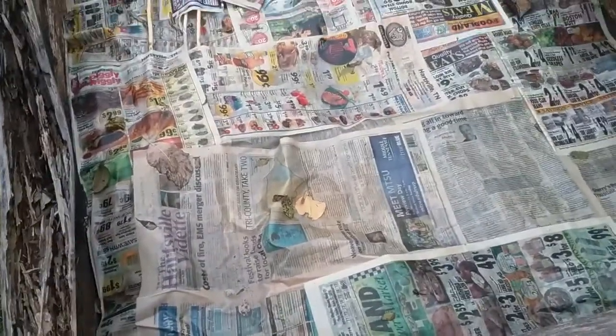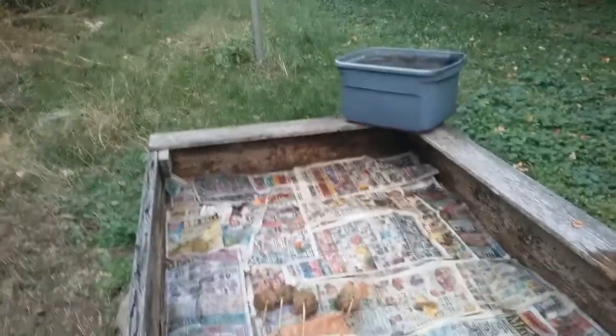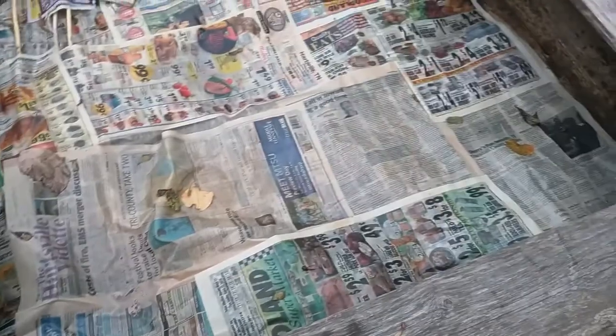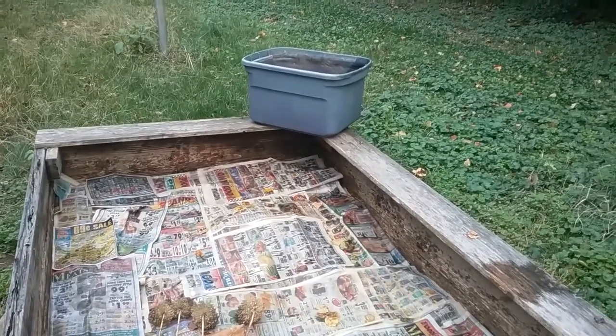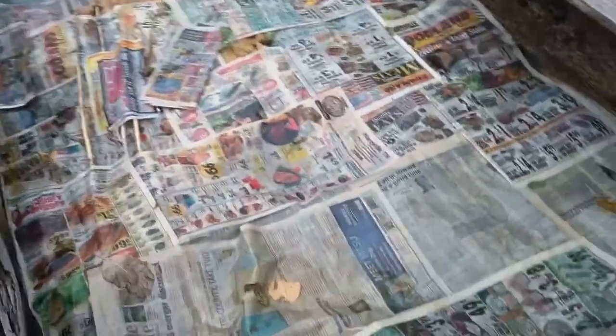I've got some cardboard here that I'm going to be layering on it also. We got a lot of rain over the past three days so I haven't really been out here much, but the newspaper held up really well. That container right there was filled with water so I went ahead and poured that in here too, just to kind of get it wet.